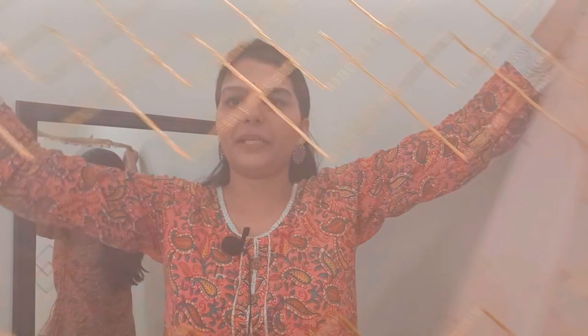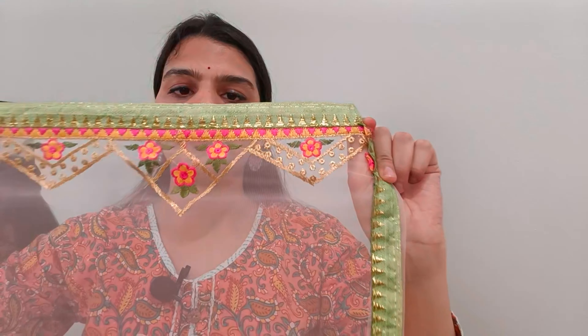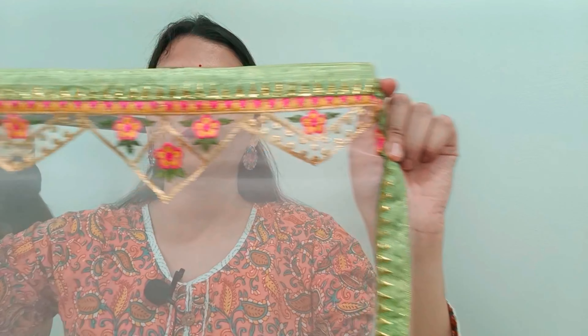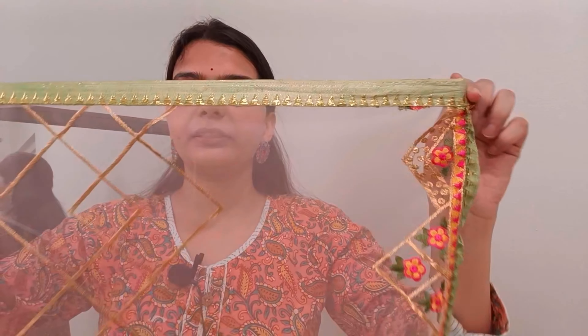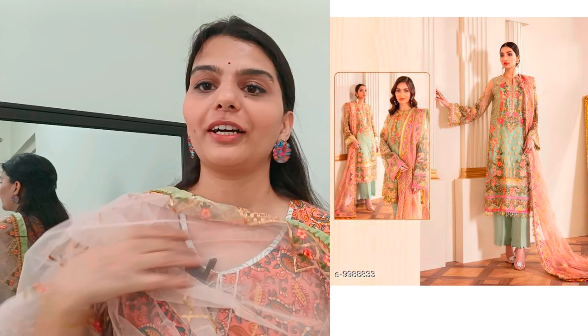You will get a dupatta — it is a net dupatta. You will get a walk of Gota Patti. This is the design. You will get thread work on it as well — it is clean and good. It is golden, yellow, hot pink, and green color with thread work. One side has work, and you will work on the other side too. It is a good length and looks good.